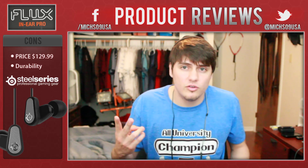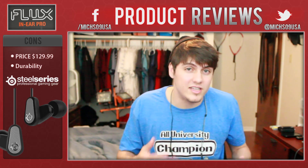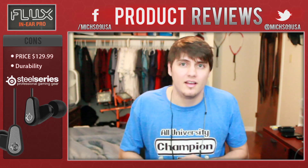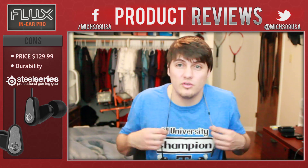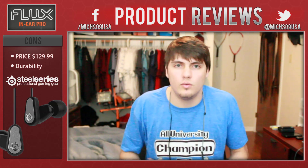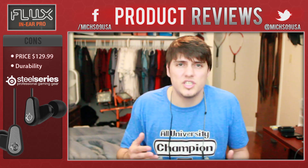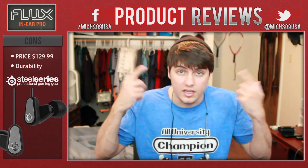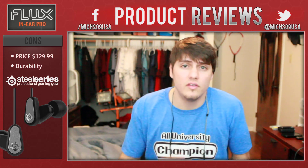Number two is durability. I'm not necessarily concerned about SteelSeries and durability — I have other products of theirs and I've never had issues with them lasting. However, it's a question mark for me because I've never used a SteelSeries headset that wasn't over-ear. The other reason I'm flagging durability is the warranty — it's only one year, which feels short. I wish it had at least a two-year warranty. I've had cheap in-ear headsets bust out in a couple of weeks, so you never know.